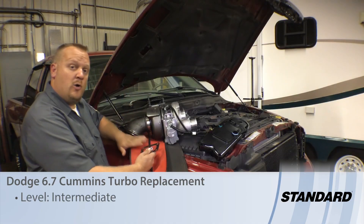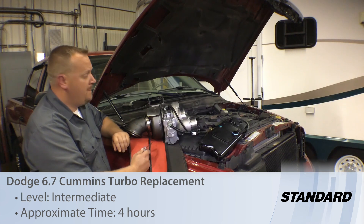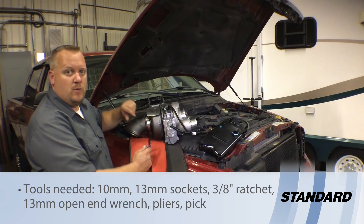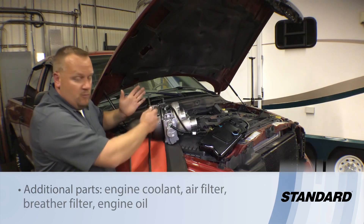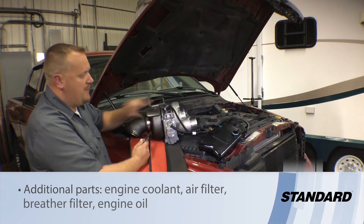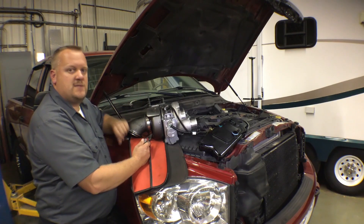Today we've got our '08 Dodge truck with a 6.7 Cummins turbo diesel, and this truck's got some issues with the turbo. It's actually stuck in one position — the actuator is not working properly and we suspect there's a lot of carbon buildup in this thing. So we're gonna go ahead and swap out the turbo. It's not really that bad of a job, but there are a couple of intricacies we have to follow here.